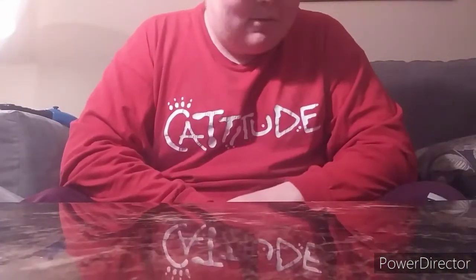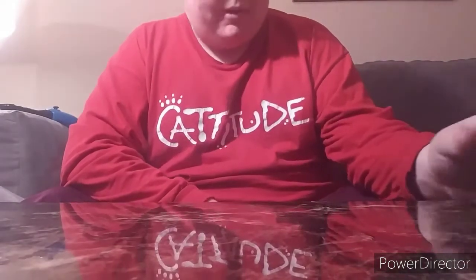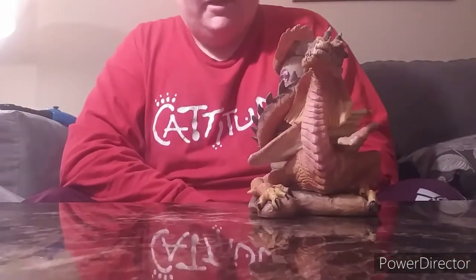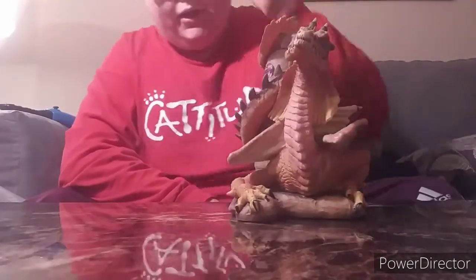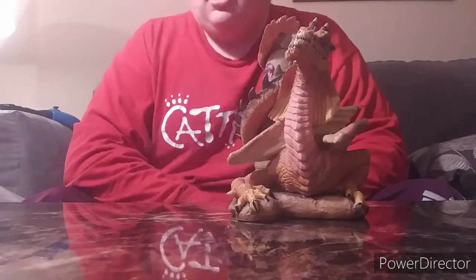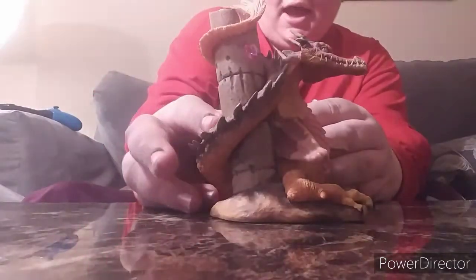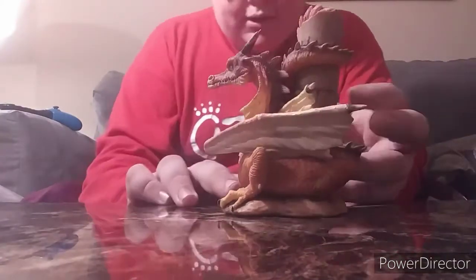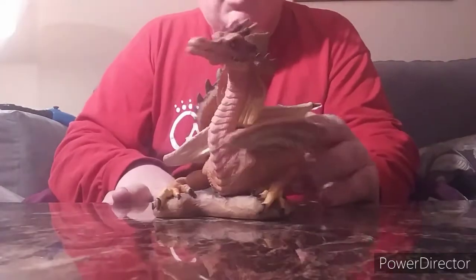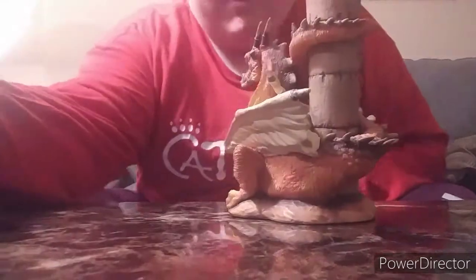Alright you guys, this one here is my favorite. And then the next one is my second favorite. But you'll see why this one is my favorite. He is Sheldrak, and he is the Great Healer. That is just absolutely amazing. I'm going to go ahead and not even waste any time and just switch the flash right away.